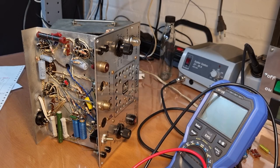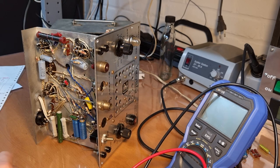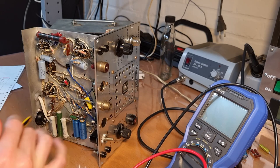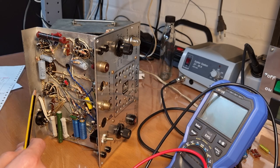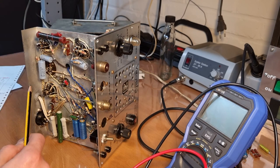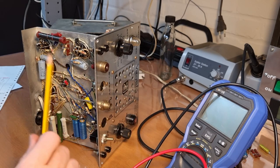Hello everyone, welcome back to the channel. We've got here the Vegity signal tracer. While I was editing the previous video I realized that I didn't do much productive in the last video — I just waffled a bit about the device itself, how it operated, tested some tubes, capacitors and resistors, powered it up and that's basically everything I did. So I'm gonna try to be a bit more productive here.